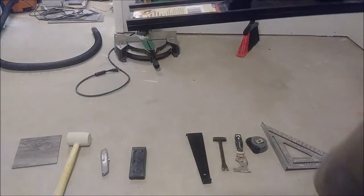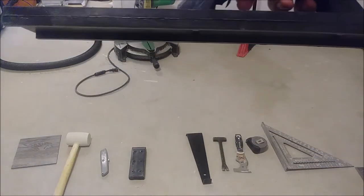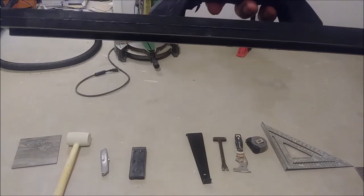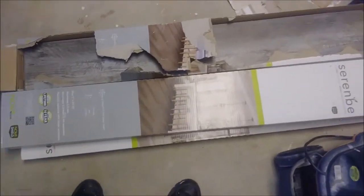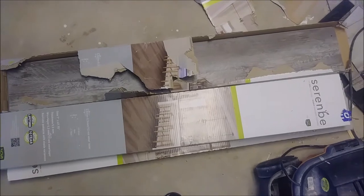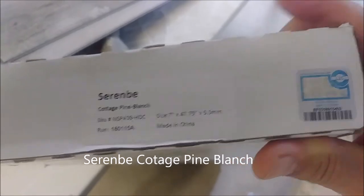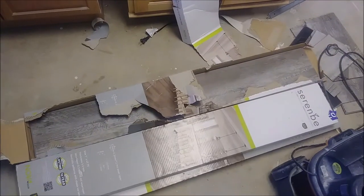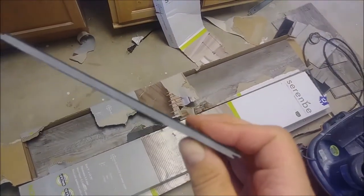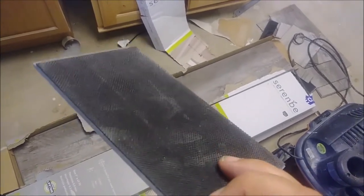Another useful tool is the tongue and groove tapping block. You have to be careful to place it above the groove. The LVP being used is by the company Serenbee — Serenbee Cottage Pine Blanch. It's 48 inches by 7 inches, 5.5 millimeter thick, and importantly it has a built-in moisture barrier — a rubber backing — so you don't need to add a separate rubber underlayment when working on plywood or concrete.